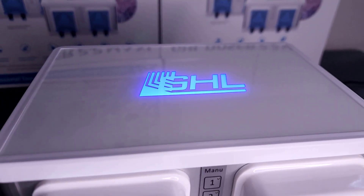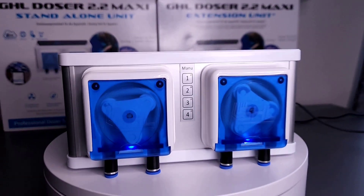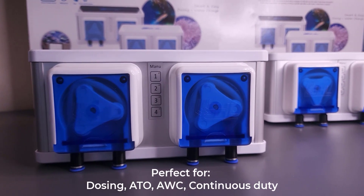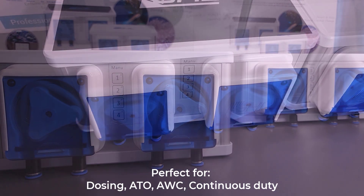The 2.2 Maxi is made for those who are looking for a clean and organized way to handle a wide range of tasks such as large volume dosing, automatic top off, automatic water changes, and even continuous duty dosing.